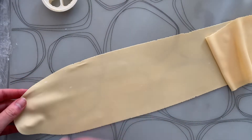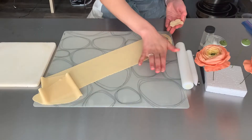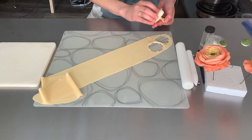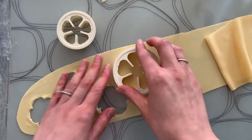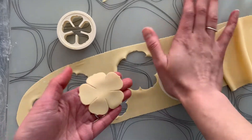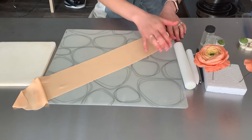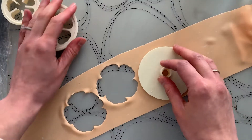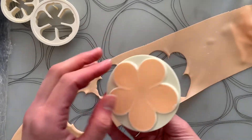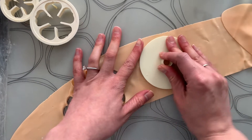Roll out your lightest gum paste color and, using your 50mm five-petal cutter, cut 2 small blossoms. Then cut 1 sixty-five-millimeter blossom. I always cut out extras just in case I mess one up, so you'll see me doing that throughout. Next, roll out your second lightest color and cut 1 sixty-five-millimeter blossom, and then cut 2 eighty-millimeter blossoms. As you work, make sure to cover all of your petals in a double layer of plastic wrap with a damp towel over top so nothing dries out.